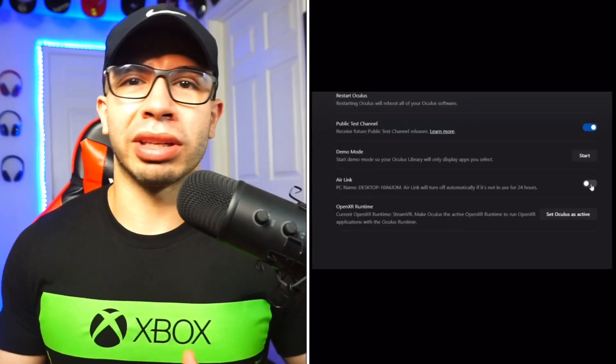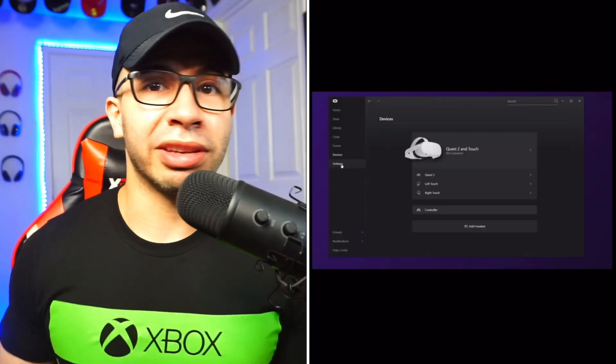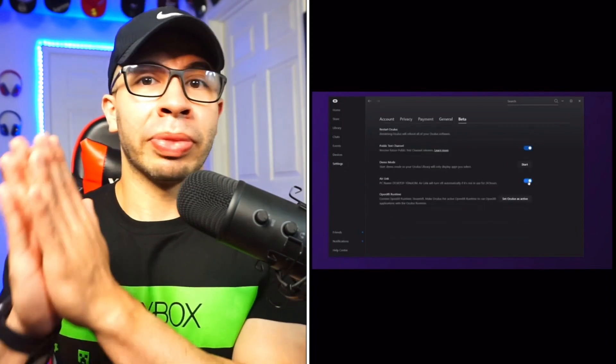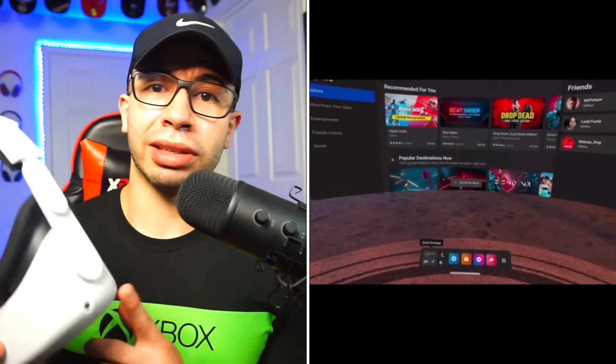When you enable it through your desktop, it's going to be completely installed and running. Make sure everything looks good — you don't want to get an incorrect setup. Ensure that's updated, your PC is updated, everything's updated at the groundwork. Have the Oculus desktop app, go to setup, and make sure the Air Link option is enabled.